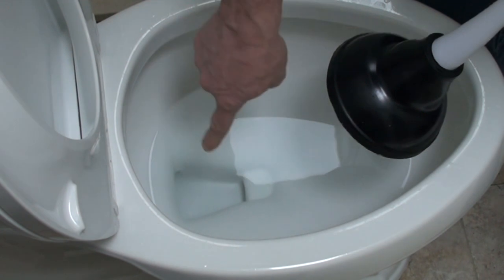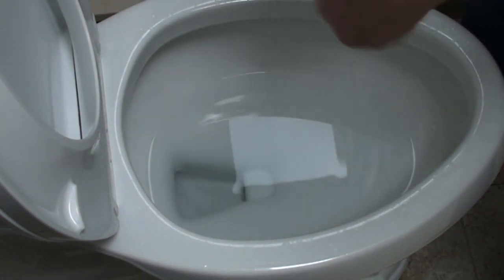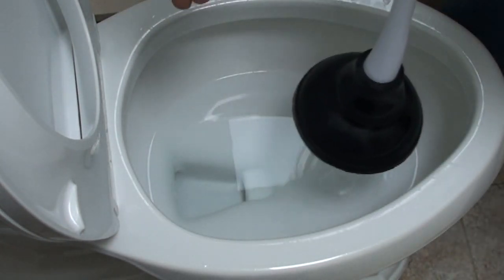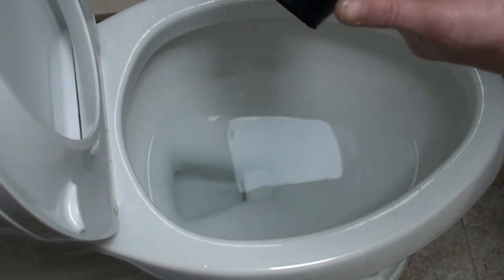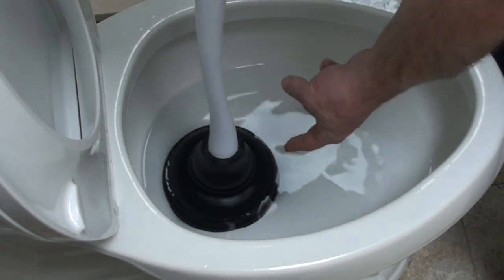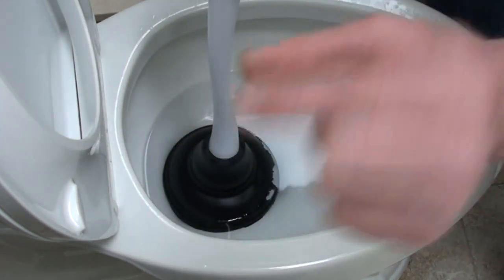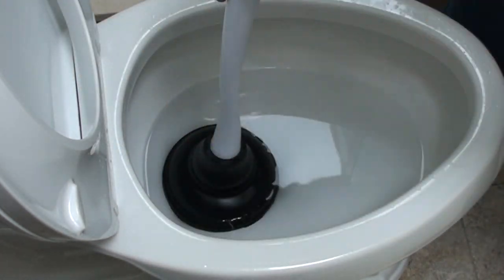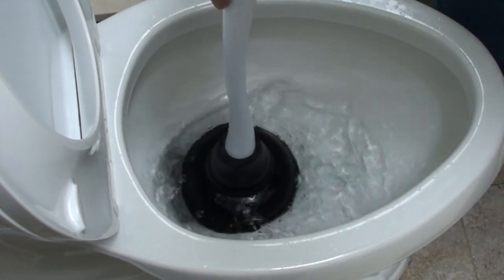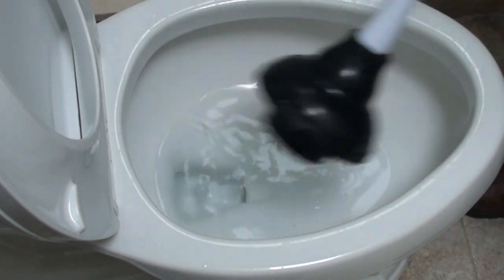These newer Kohlers always have an odd shape in the bottom that doesn't match the shape of the plunger. The older toilets always had a round hole in the bottom — but see, this is a triangle hole and I have a round plunger. Even when I attempt to put it in a good spot, I can see there's an opening at each corner — three openings — and all the pressure I push down is escaping from around the plunger. I'm not getting a good seal.